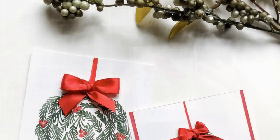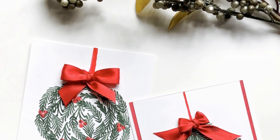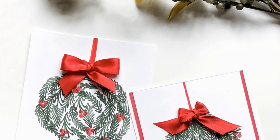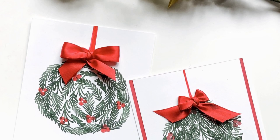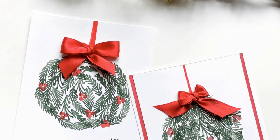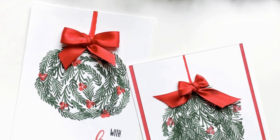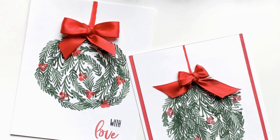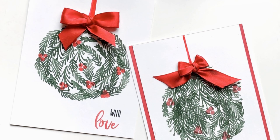Here is my completed card — or card set. I wanted to do a variation without the matted background, just to see how it would turn out. Originally I thought it might be a little plain with just the white, but I actually quite like the way it turned out. My bow on the left was the better attempt of the two, but I really love the way that all of these stamps work together and that you can create your own Christmas images with them.